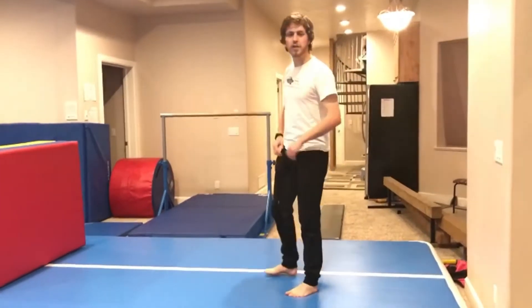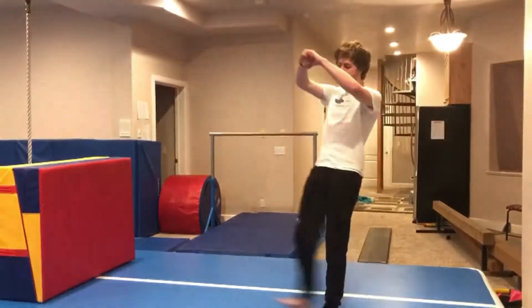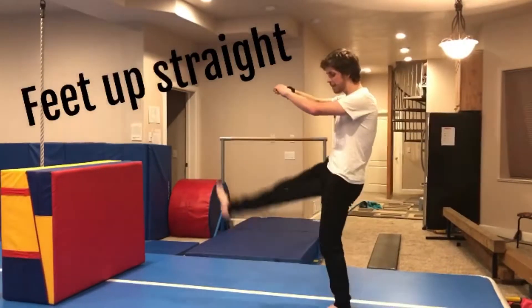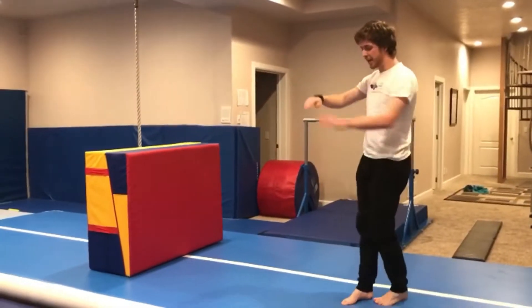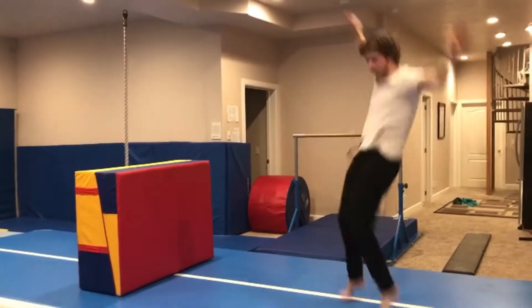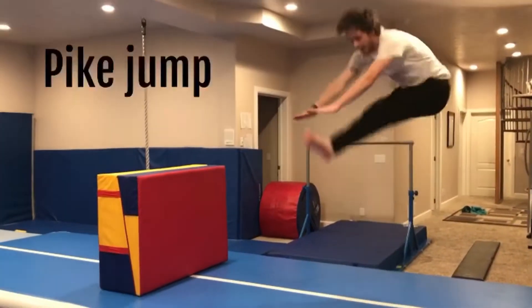The next technique for our parkour class is the dash vault. The first thing you need to be able to do is get your feet up straight to hip level. If you need to, sit down and do toe touches or kicks — you've got to be able to get your feet up. Try kicking one foot up, then the other, and eventually both feet together. That's a pike jump.